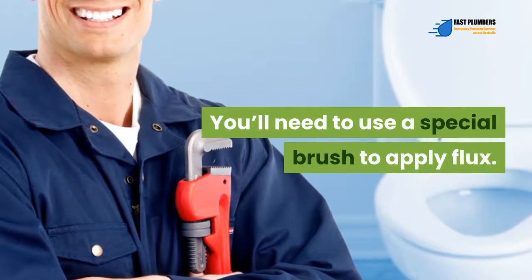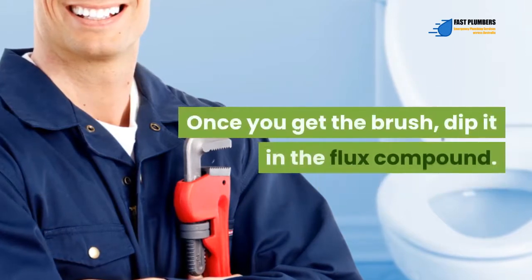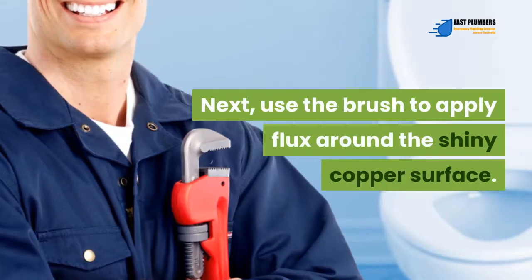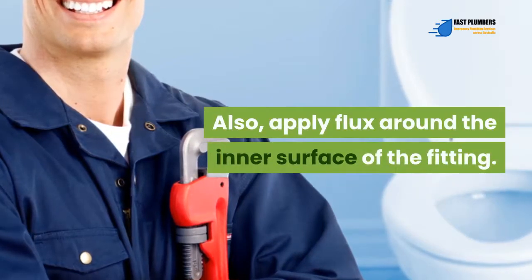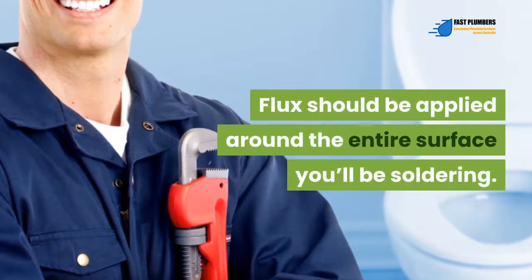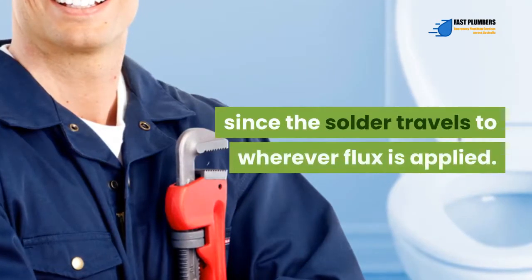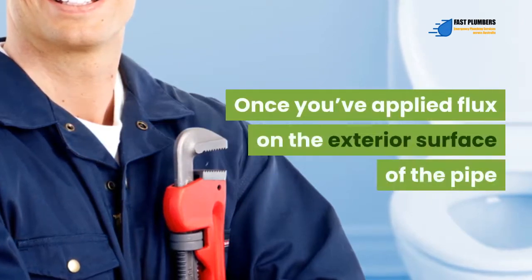Cleaning the pipe and removing any roughness will create a better surface for the flux to bond. To apply flux, you'll need a special flux brush, which you can find at your local hardware store. Dip both sides of the brush into the flux compound so it's well coated. Use the brush to apply flux around the shiny copper surface and also around the inner surface of the fitting. Flux should be applied around the entire surface you'll be soldering. Be cautious to avoid flux spilling onto pipe surfaces you won't solder, since solder travels to wherever flux is applied.